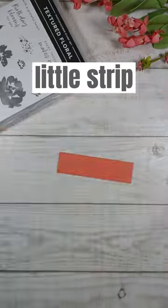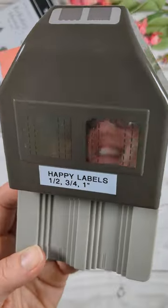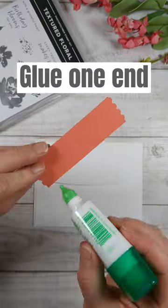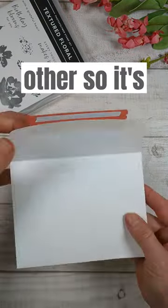Dig through your scraps and find a little strip of paper. To save time, stamp all over it with one stamp and one color of ink. Make it pretty by punching each end. Glue one end down on the envelope and put tear and tape on the other so it's ready to send.